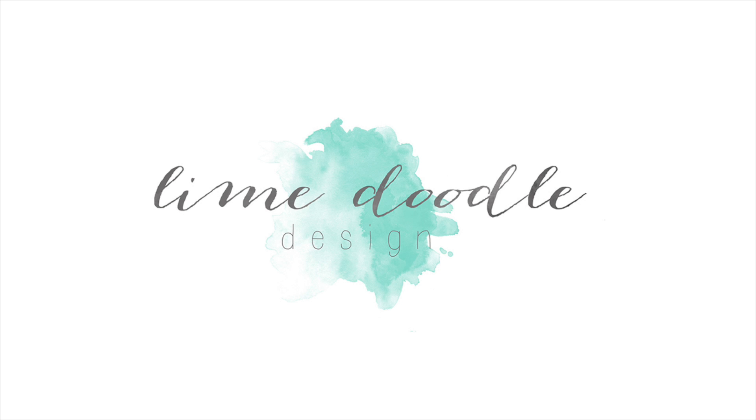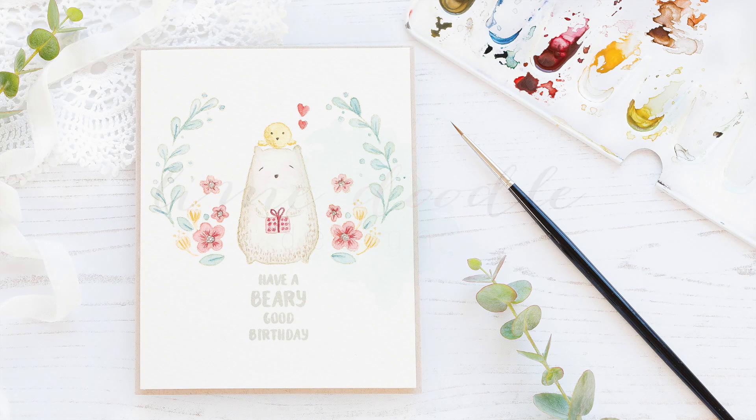Hi, this is Debbie and today I have a tutorial over at Waffle Flower that I thought you would like to see here too. I'm going to be softly watercolouring the new Waffle Flower Big Bear and Bird stamp set.